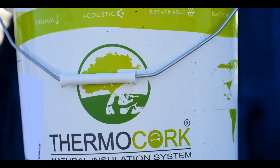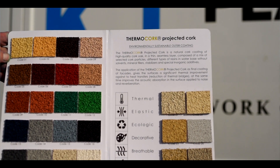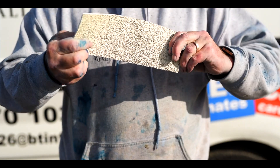Well, ThermoCork is a revolutionary product that helps protect your properties from old cracked render. It's an overspray, it's flexible, it's ecological, and it's also fireproof,